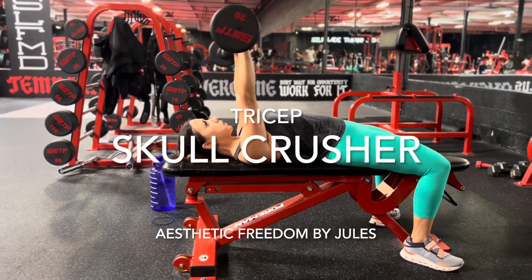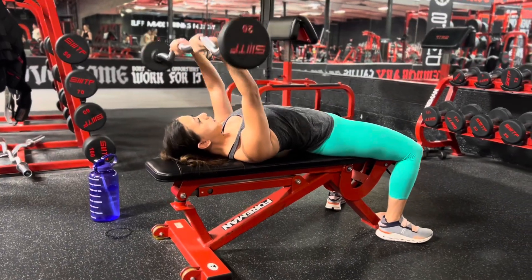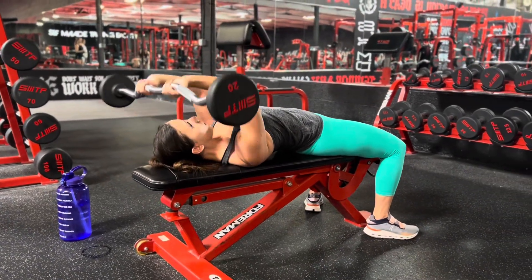Tricep skull crusher. You want to utilize an easy bar — that is the one that is bent, like the one Christy is utilizing here.